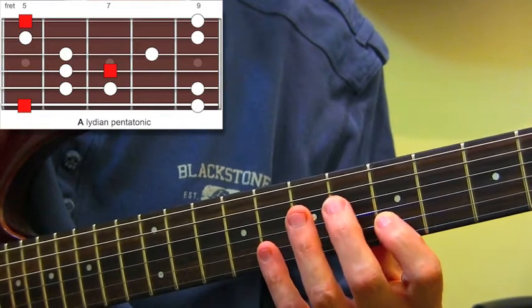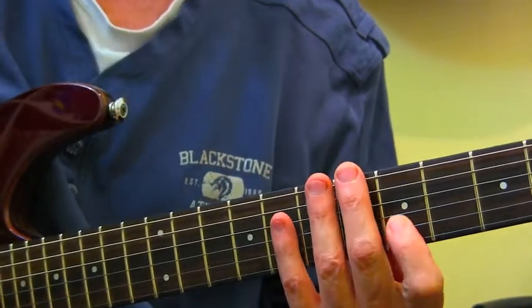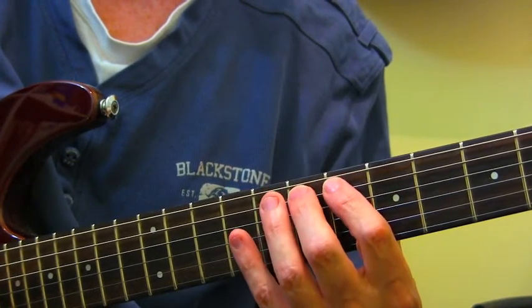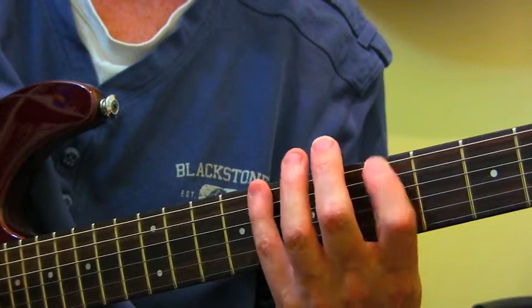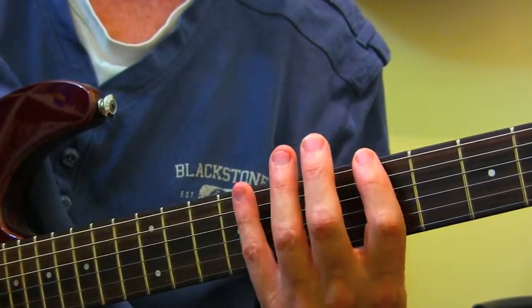So we've got a nice bit of symmetry there too on the top E string. I'm configuring the scale on purpose with a view to doing 2 notes per string — the same idea as a minor pentatonic thing.